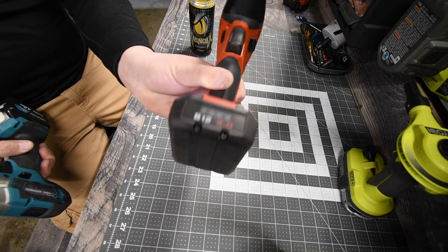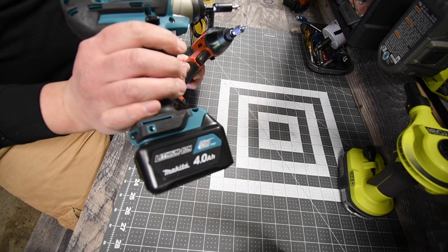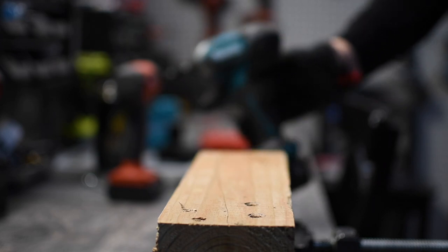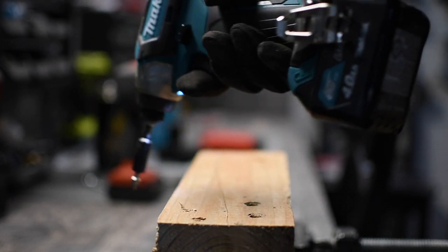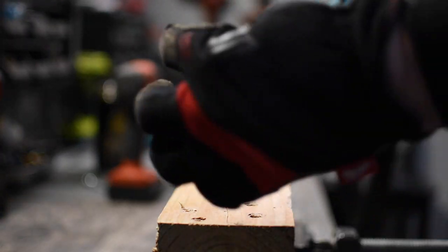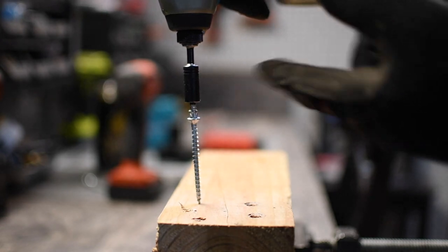Both of these have 4 amp hour batteries — 4 amp hour on each. There is a fuel gauge on the 4 amp hour and the battery is full. We are going to drive just a couple of two-and-a-half inch screws in.